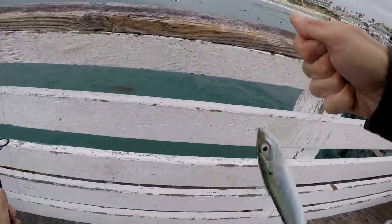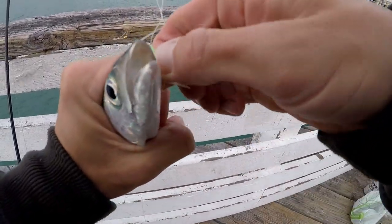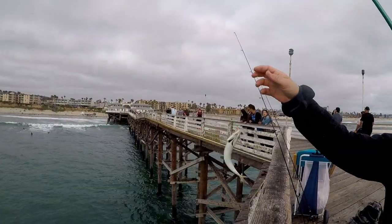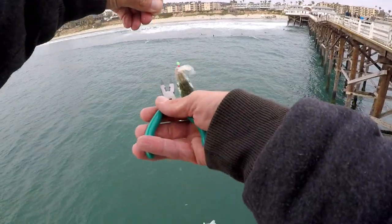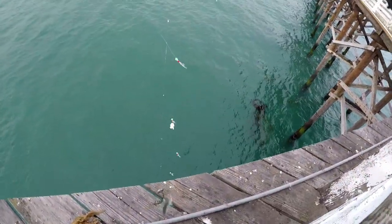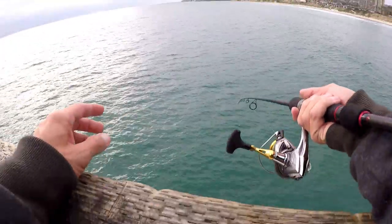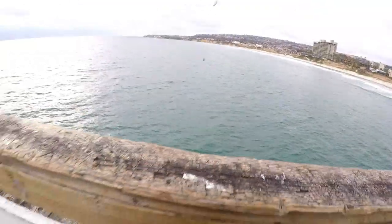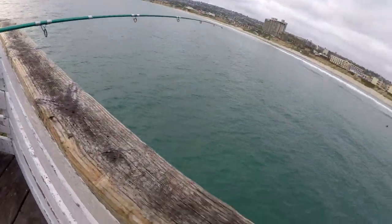Just got another one — crushed it that time. I lost my other one that I wanted to use for bait. Look at that, perfect bait size. The rig is putting in work. I just grab the pliers and shake them right off. Going to release this one right over here like that.